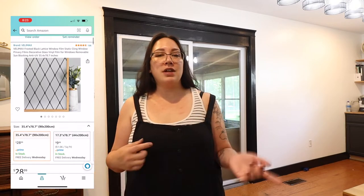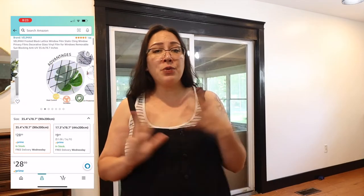So I found this window cling off of Amazon that I decided to go ahead and give it a try. I really love the black lattice pattern and the frosted look that this window cling has. I'm really hopeful that it'll help conceal what's behind the sliding glass door while still allowing some natural light in. So without any further ado, let's get to it.